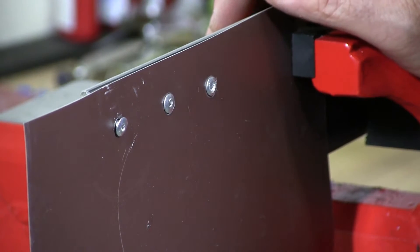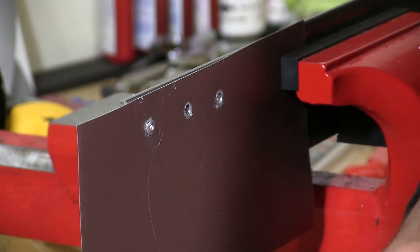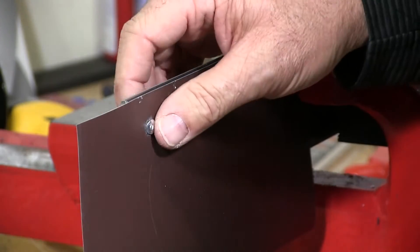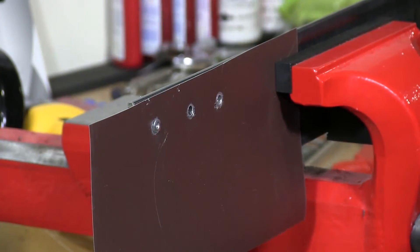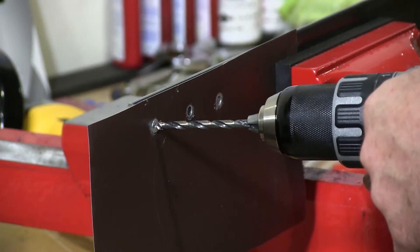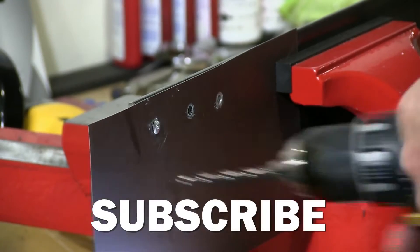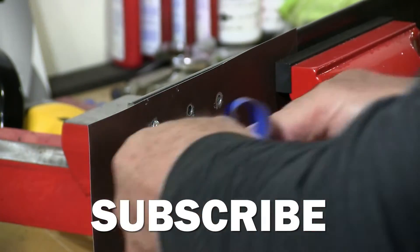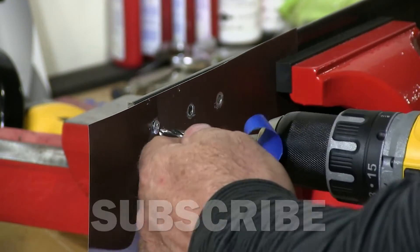One of our subscribers asked how to do this. So I have a rivet that is spinning on you. As you can see here, the rivet is spinning.